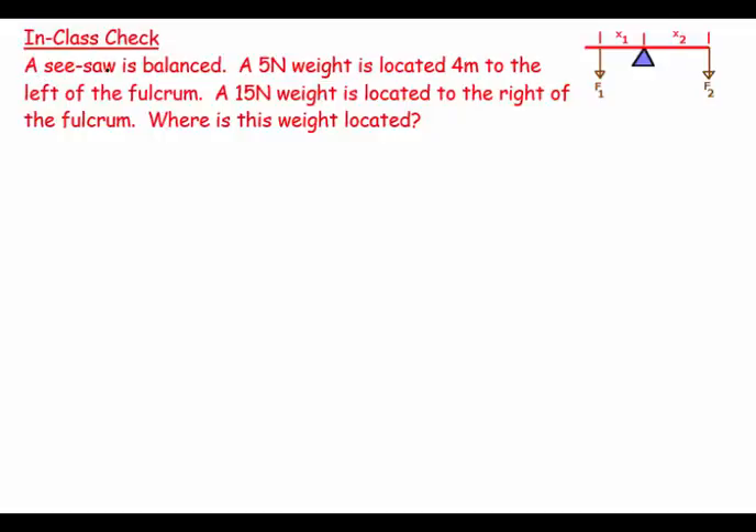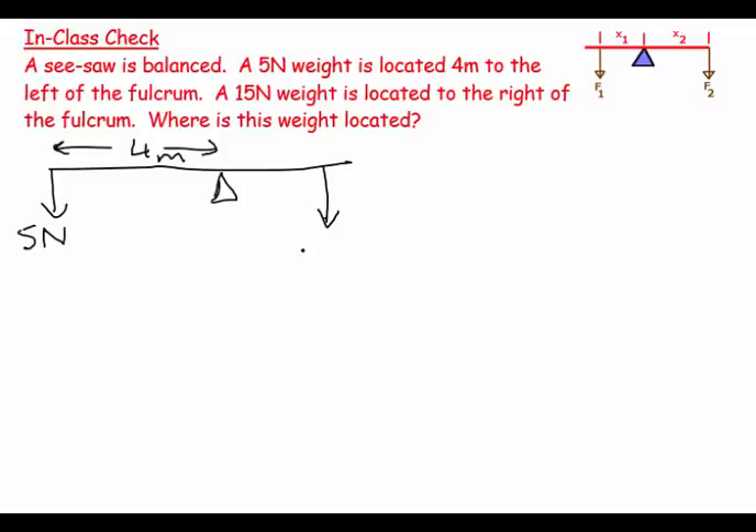This question says a seesaw is balanced. A 5 newton weight is located 4 meters to the left of the fulcrum. A 15 newton weight is located to the right of the fulcrum. The fulcrum is the balance point. We have a 5 newton weight 4 meters to one side, and a 15 newton weight at x meters to the right.